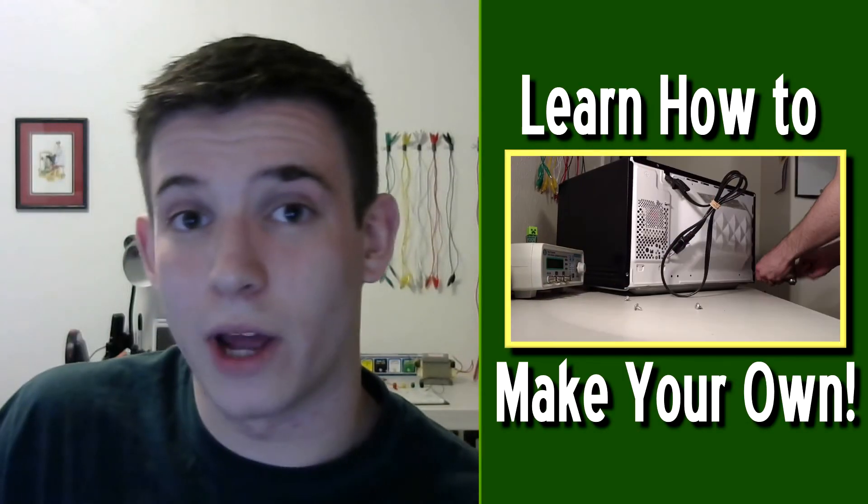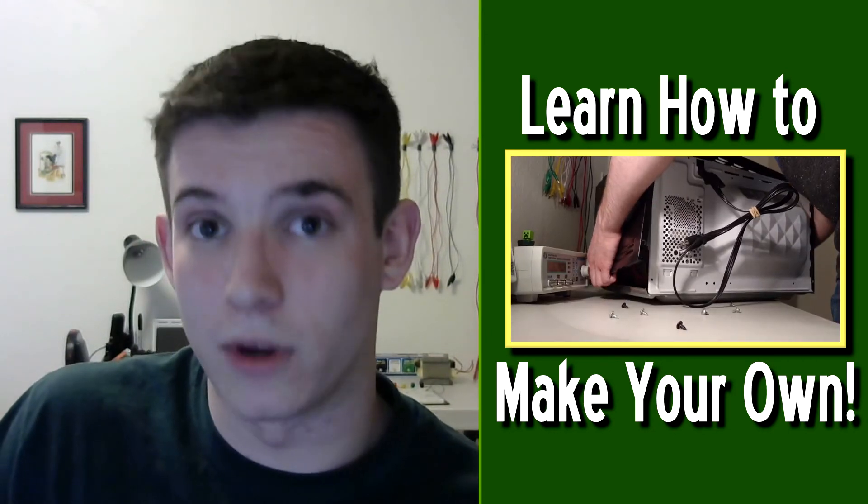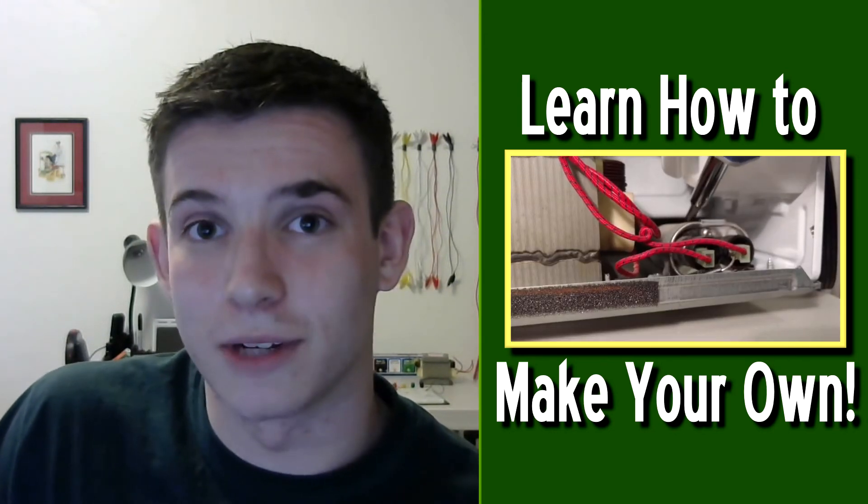Anyway, I had a lot of fun making this project, and it was pretty cool to get it all put together. I'm definitely going to be making improvements to the design, and try to make a better one in the future. But until then, you can go ahead and check out my other video, where I teach you how to make your own using a microwave transformer. Thank you for watching.